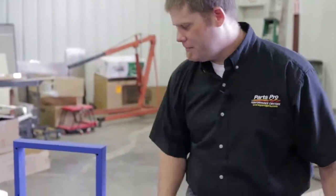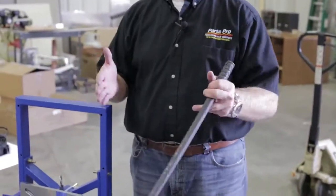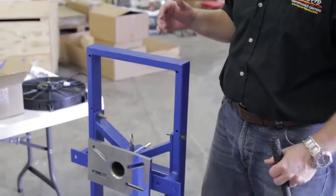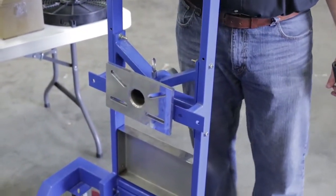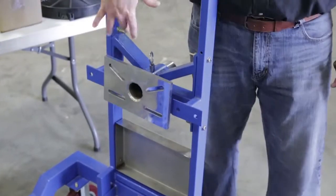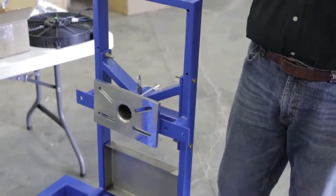Now we've got our engine mount columns built on. We left those loose for now until we've got the block on here and can lock it into place. I did want to mention this is a fully accessorized kit that PRW sent us. It does come with a block adapter so that you can actually build the engine right here on the stand.